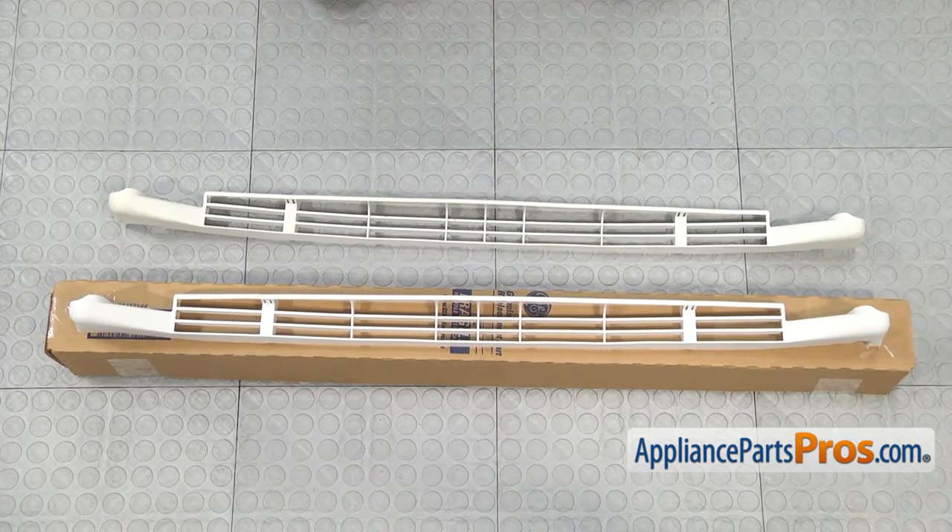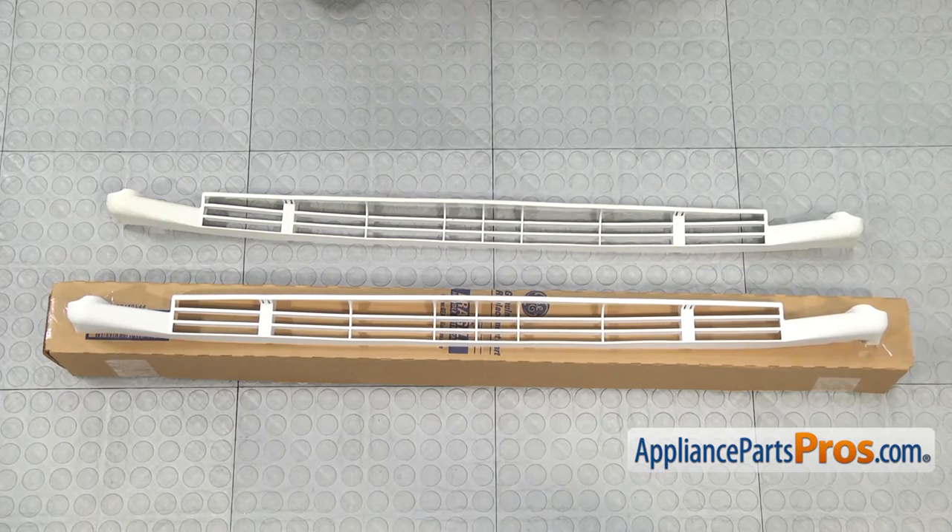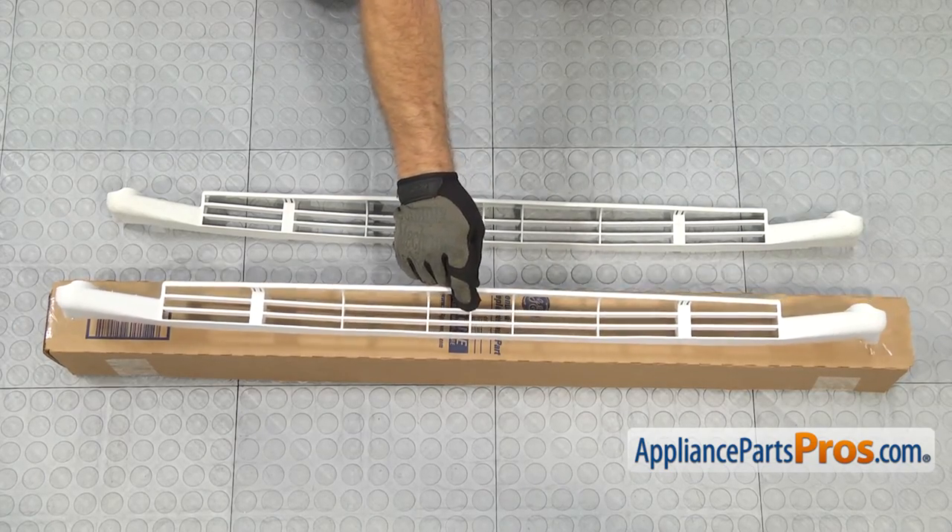Here's the old base grill next to the new one. If you already have one of these, great. If not, you can get it at AppliancePartsPros.com.